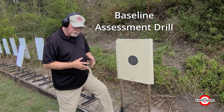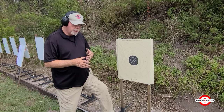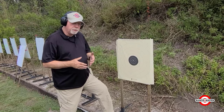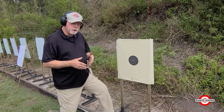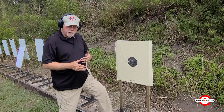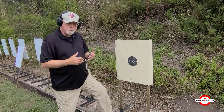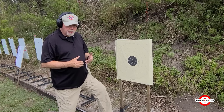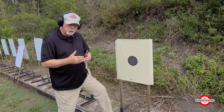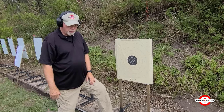What it allows you to do is get a baseline of your skills, and then you don't shoot the course over and over and over again. If you see something that you're not doing terribly well in that particular course, work on that. Go home and do dry work on it, go to the range and work on it. Then after a couple of months, shoot the drill again, and that will give you a measurable amount of progress. As the term baseline suggests, it's a way to see exactly where we are, what we need to work on, and if we are in fact getting better through that work.